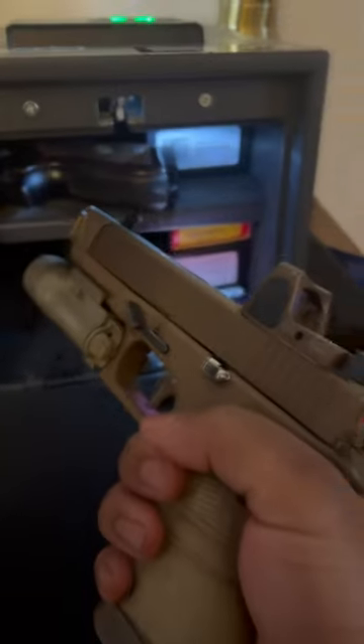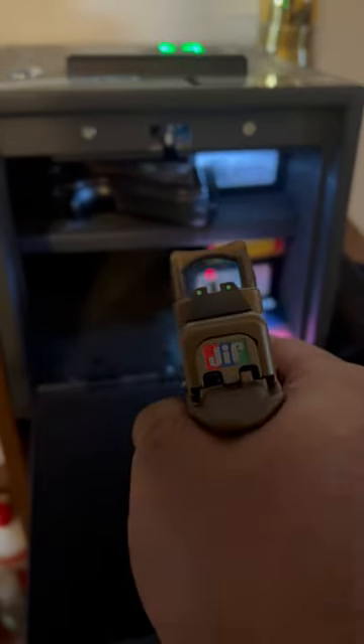Hey YouTube, what's happening? This is just a quick informational video on how to check your firing pin to see if it actually works. Make sure your gun is clear — no ammo on the gun.